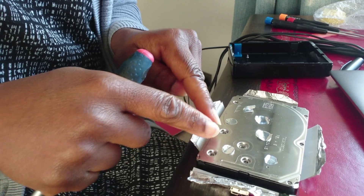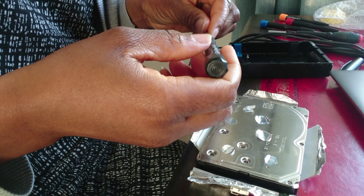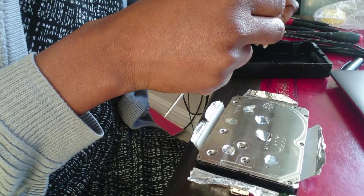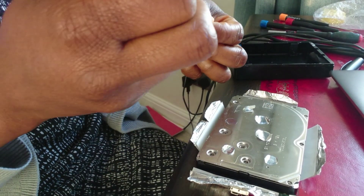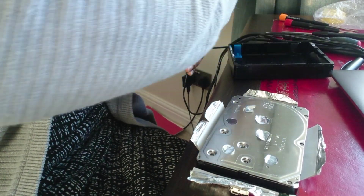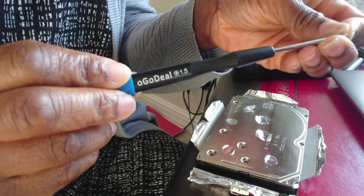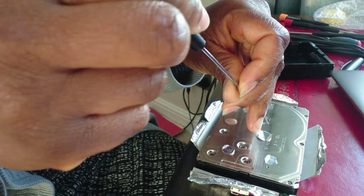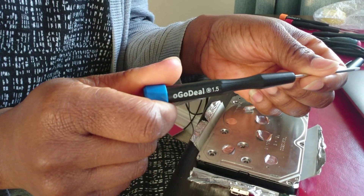I removed the screws that were visible — those were the pentalobe ones. I'll give you the size number because the videos I watched didn't have the size numbers, which is really frustrating — you don't know which one to order online. So for the Barracuda, the size you will need is the 1.5 pentalobe screwdriver, and that fits in here nicely. That will open the external ones, the ones that you can see.